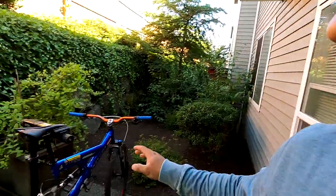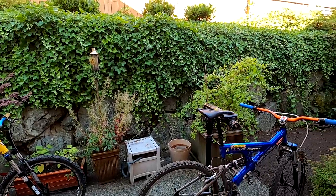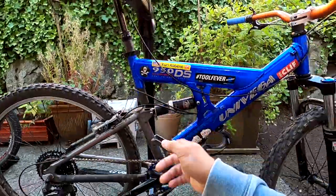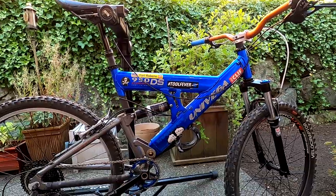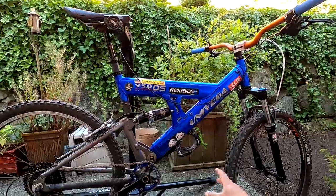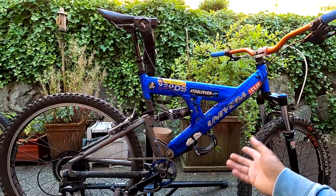Hey guys, so today we're doing a twofer video — I'm gonna tell you about this bike and that bike, which is neat because they're sort of similar in a certain way. This is my Univega 950 DS, or DS950. Back in the day I had a mango one with a black swing arm, it had a RockShox Indy fork up front, but I literally forget where that bike went.